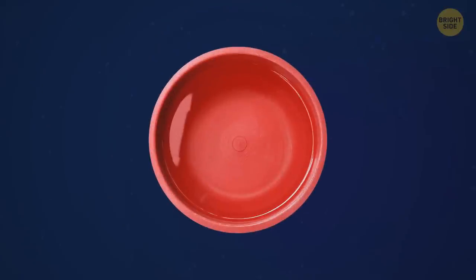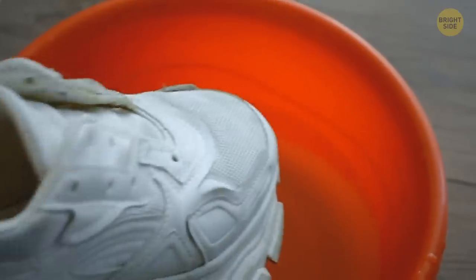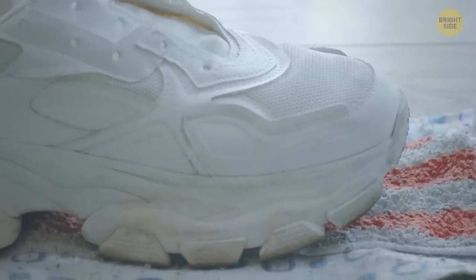Finally, prepare a mixture of warm water and liquid dish soap and soak your shoes in this bath for 15 to 20 minutes. Let them air dry on a clean, dry towel. And that's it.